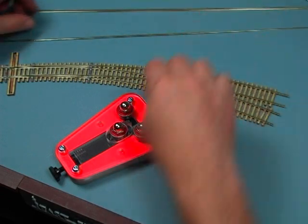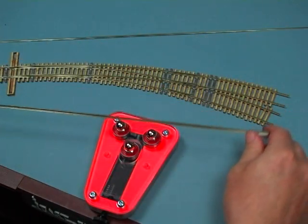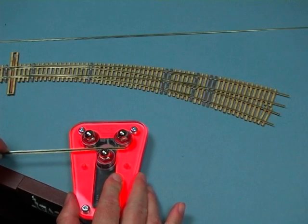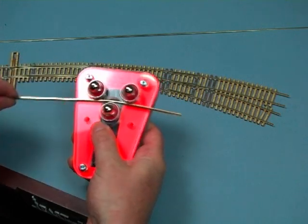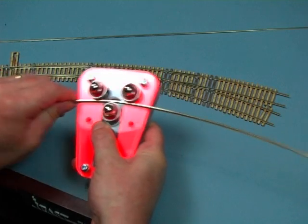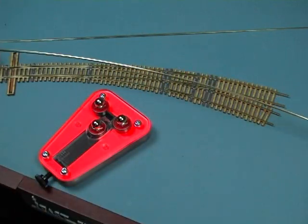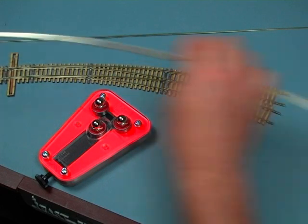I'm going to try the same thing with a piece of code 100 rail. The process is exactly the same — this is a much bigger piece of rail, but the tool will handle it no problem. I'm going to open it up, slide it in, introduce a bit of pressure onto the rail and push it through. With code 100 it takes a little bit more effort. The bigger the rail, the more passes you're going to want to make for a tight bend. This is putting a fairly broad bend into the rail, pretty close to the outside one, but it could go a little bit tighter — so let's run it through again.